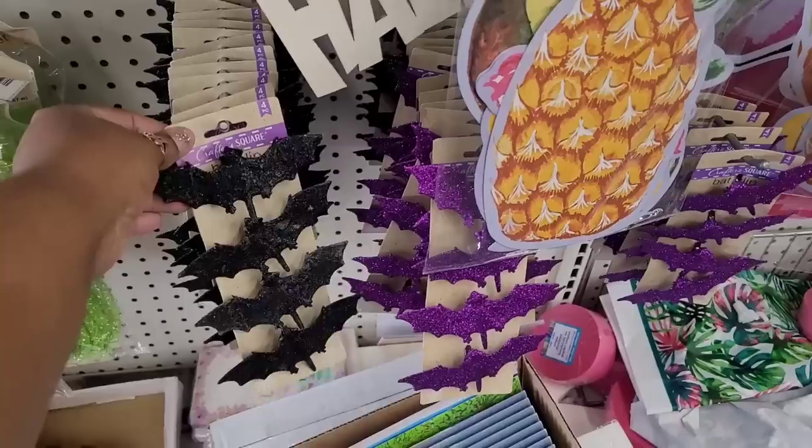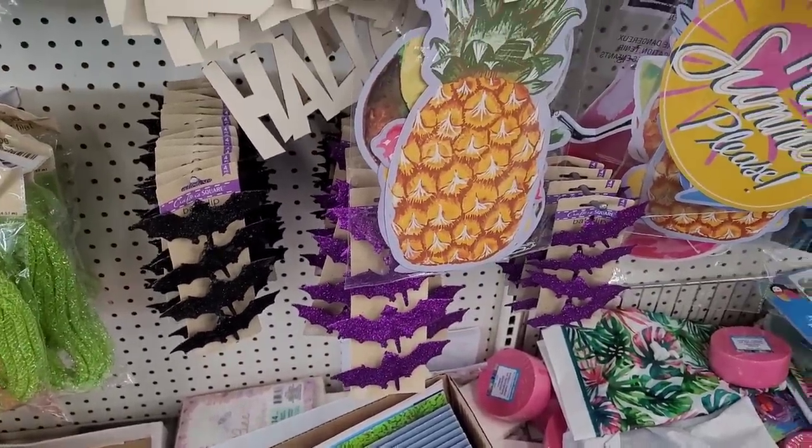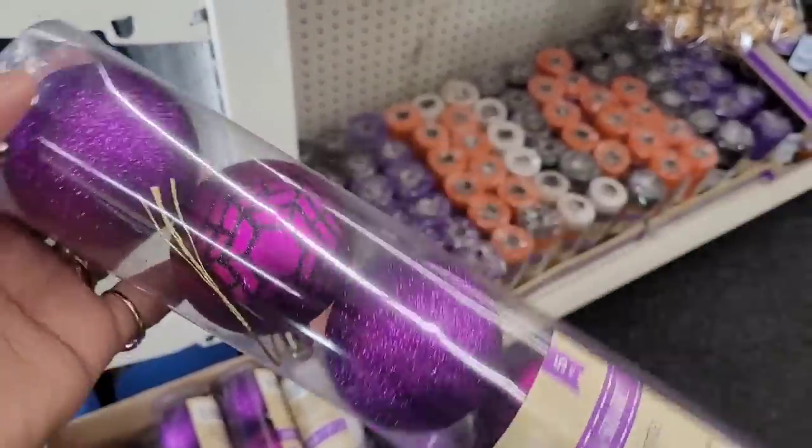And then they have some little back clips right there in black and purple. They also have some ornaments, if you decorate your little tree in a Halloween theme.